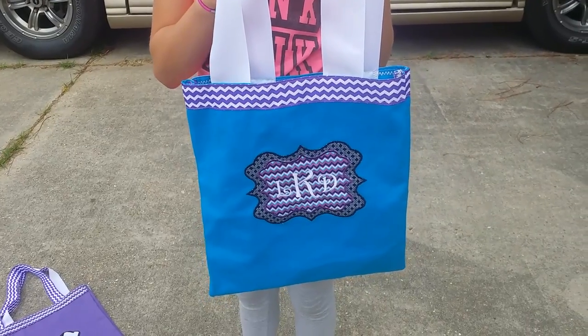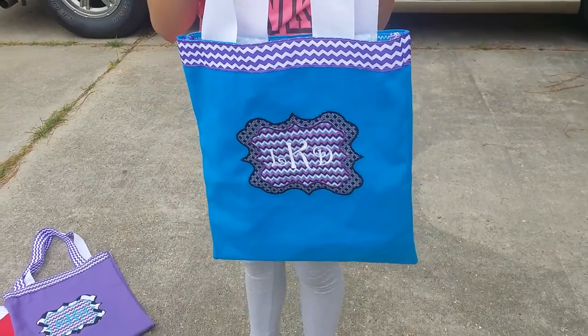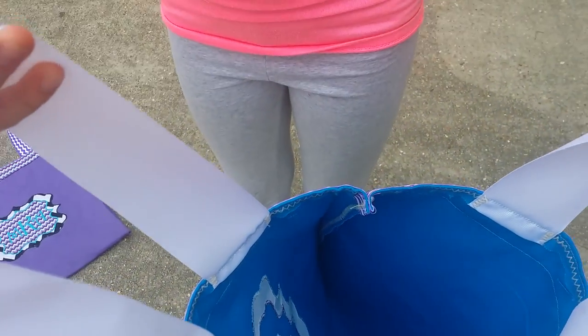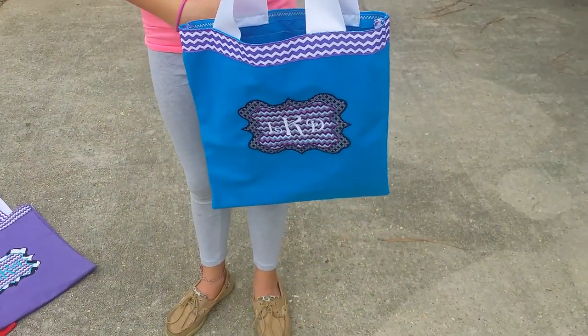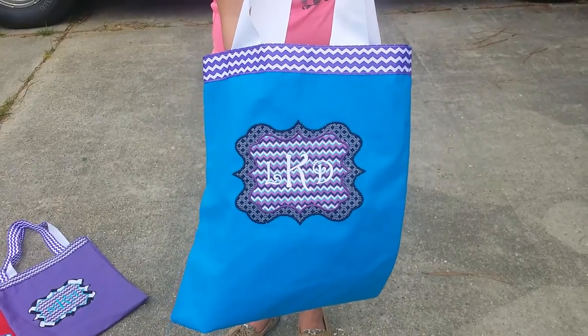There's about 16 and a half inches of the chevron purple and white ribbon. Great for the beach, great for an overnight bag, or just a stylish purse for a day out at the mall. Nice deep room. This is our blue, purple, and white chevron canvas tote bag.